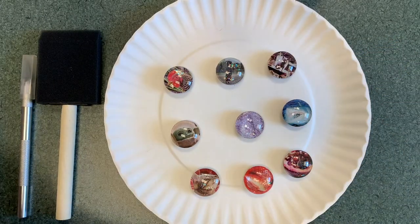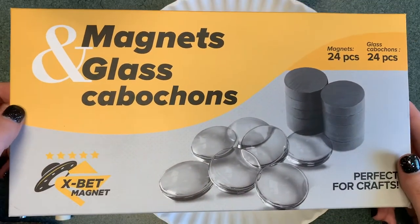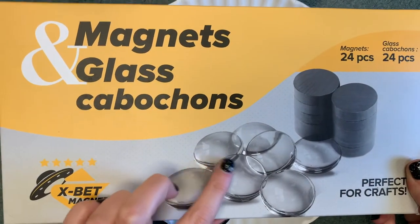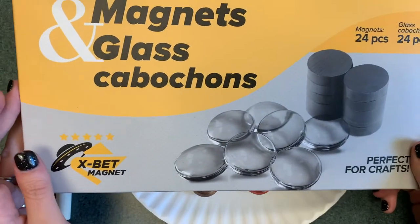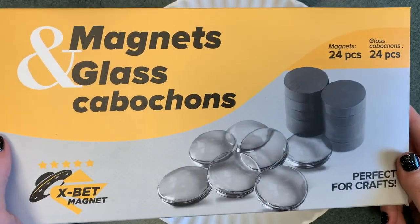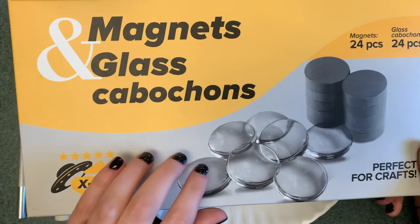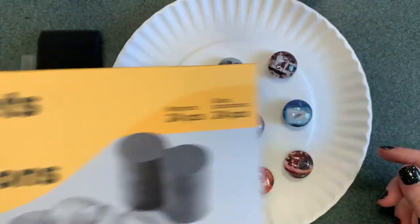This is the kit that was purchased on Amazon. It comes with the glass beads that are flat, more flat on the bottom, and the magnets. But you can also use something like aquarium stones that you can get at the Dollar Tree or anything. These are just consistently the same size, so it depends on how you want to do it.